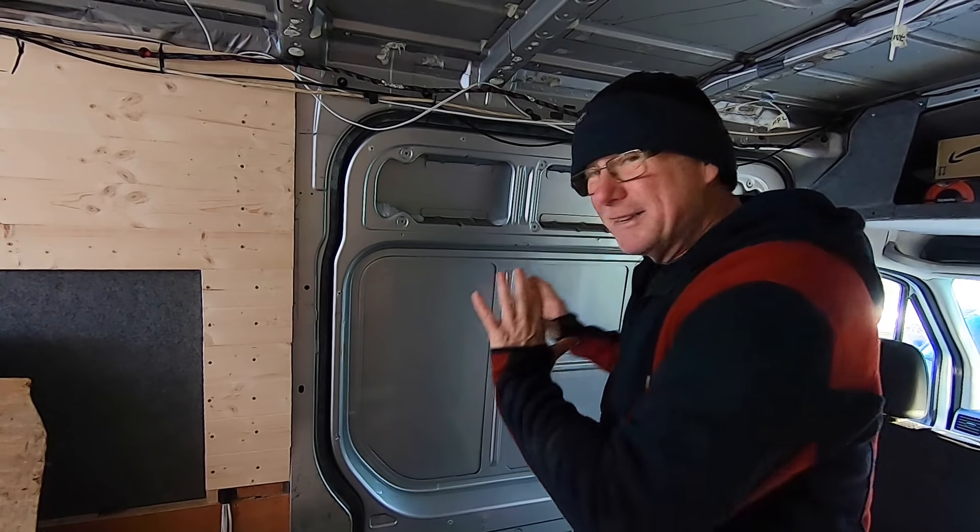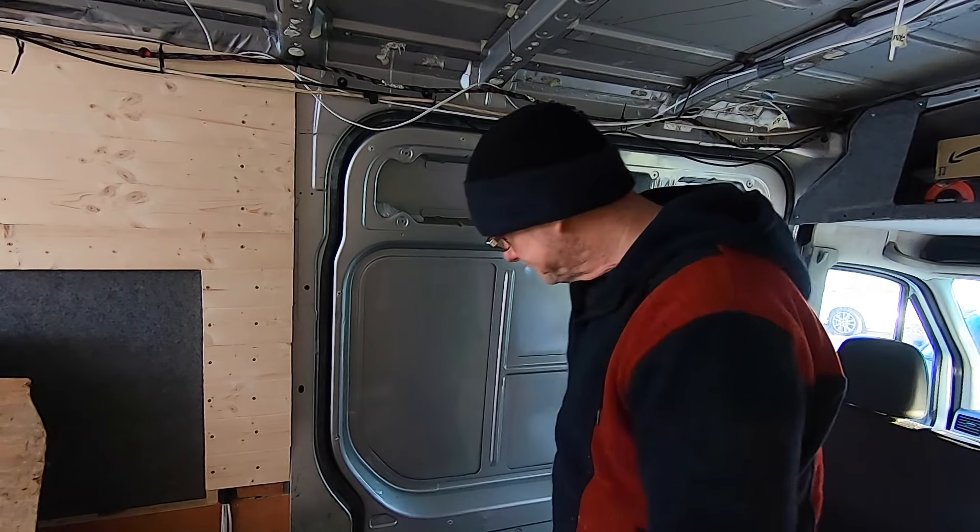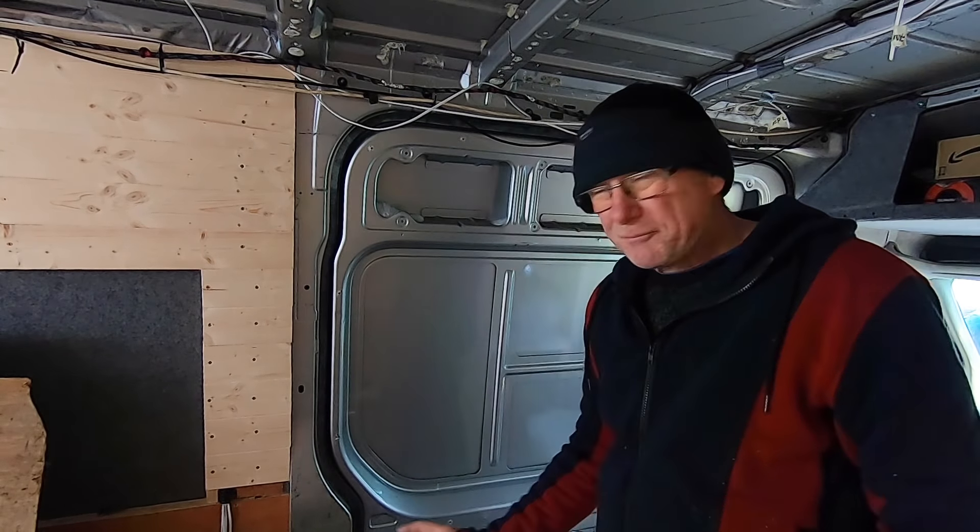Hello, my name's Mel, welcome to my world. For those of you that are new to my channel, I'm currently turning this Mercedes Sprinter into an off-grid, go-anywhere, sleep-anywhere camper van. If that's something that interests you, please do consider subscribing. I really want to thank everyone that has subscribed so far — I really do appreciate all your encouragement and support.